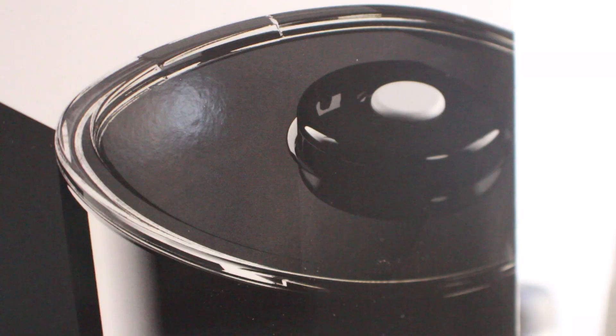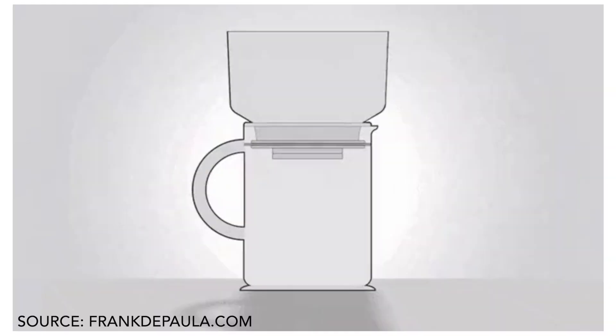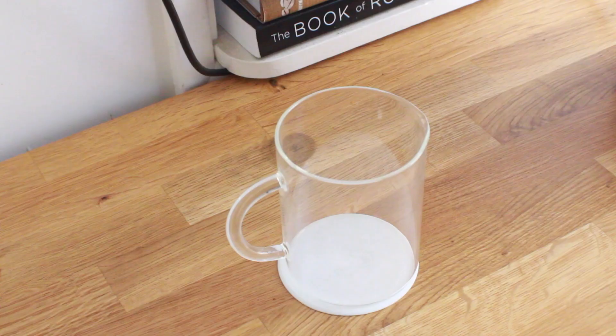What's up everyone, it's Brometheus and today we're going to take a look at this unique vacuum powered coffee brewer called the Frank One. It comes from a company called Frank de Paula and I'm curious if a machine that sounds more like a robot butler can actually make a good cup of coffee. It works very simply: you put your coffee in, add your water, then when you apply the vacuum pressure it pulls the water through your coffee bed, extracting your coffee.